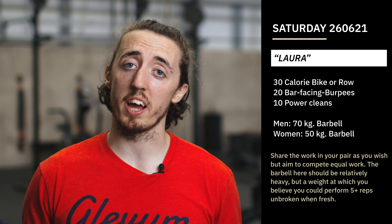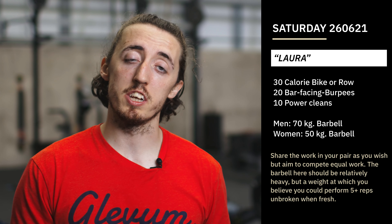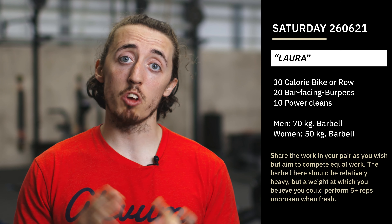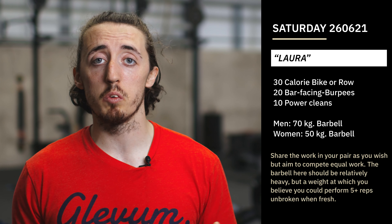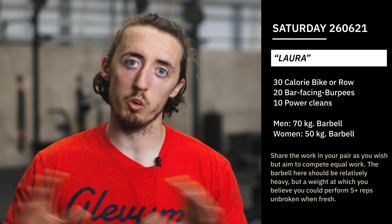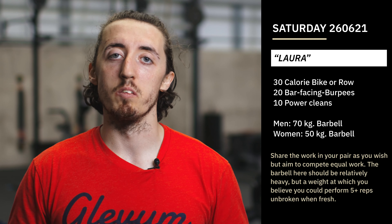Today's hero workout is actually one of the newer workouts on CrossFit.com, named after a woman called Laura. She unfortunately died in February of this year, 2021. It's one of the few hero workouts originally programmed as a partner workout. The gym Laura went to in America created this workout in her honor because she was always the life of the party and always wanted to do the pairs workouts.